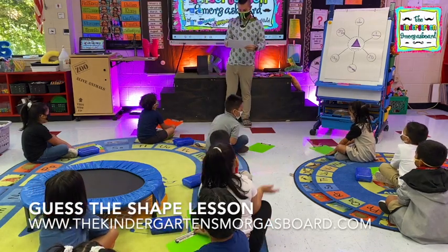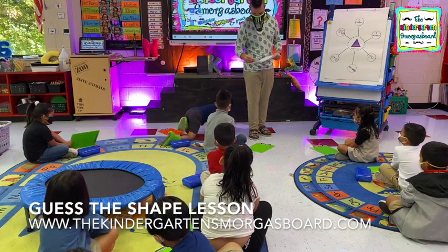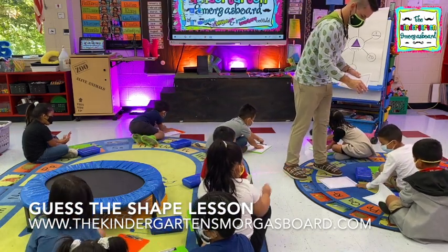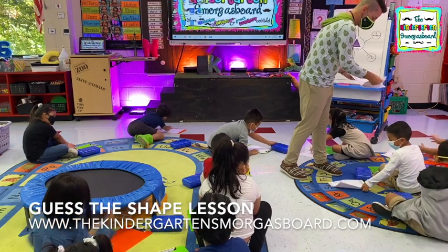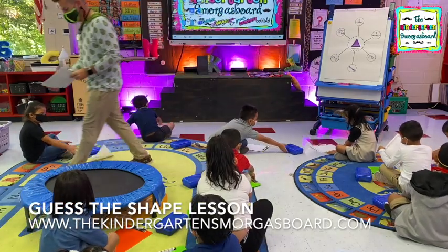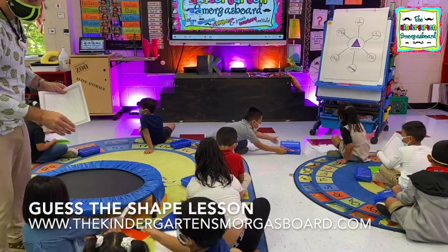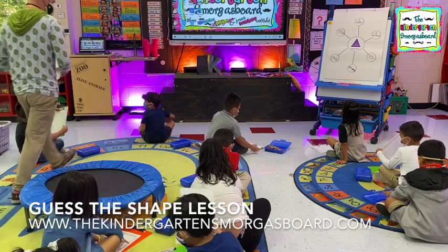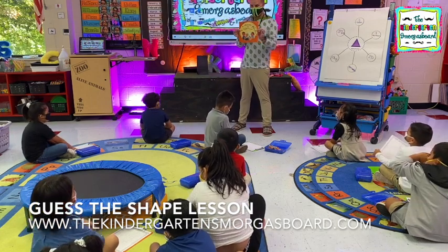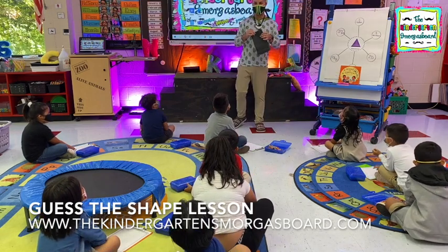Where do we see shapes? Everywhere. Alright, let's get this on your flip board. You're welcome to Andrew Manor's. Alright, so we just read our story all about shapes. So now I've got my bag of shapes.